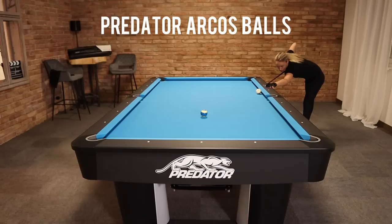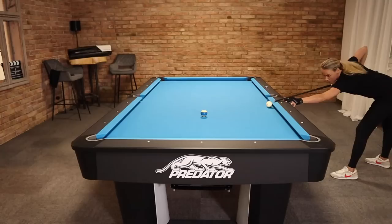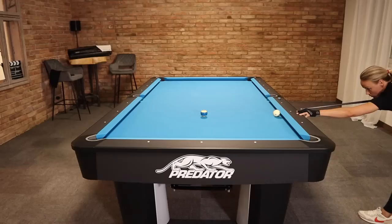Impossible potting drill — let's try it. All right, so let's start this drill. You can see this is the ball I chose to start with. It's totally up to you which ball you start with. Then you go from one ball to the next. The cue ball is always frozen to the rail.